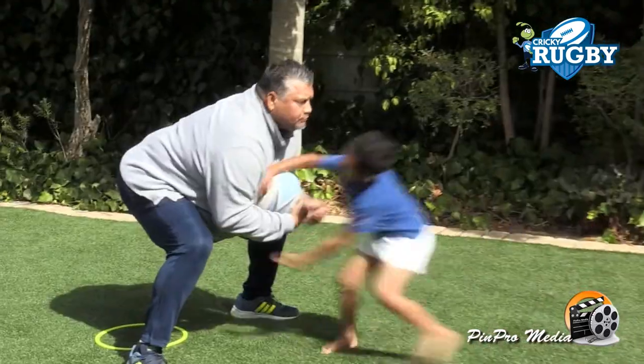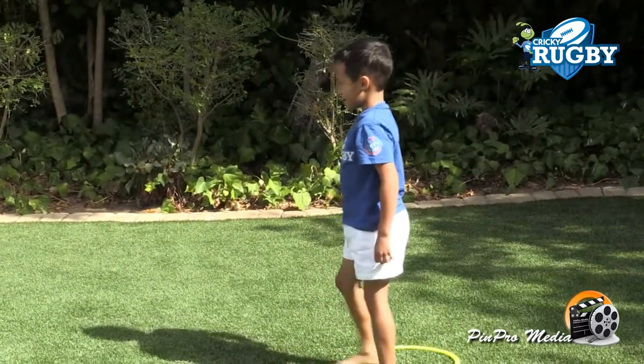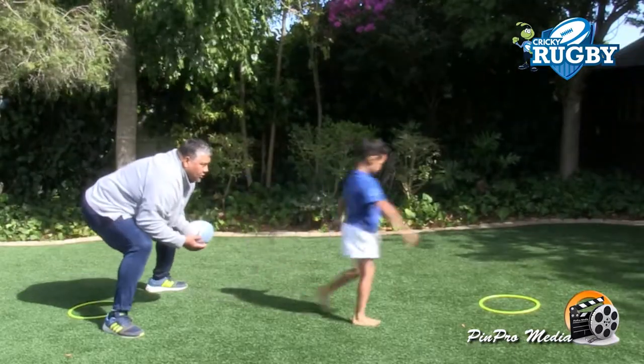One, two, three, go. Good. Well done. You can have the ball. Go back. Go. Well done. That's two. Let's go another two.